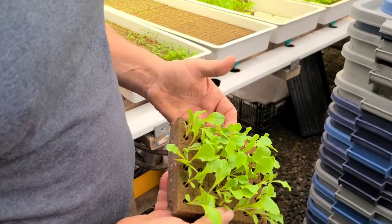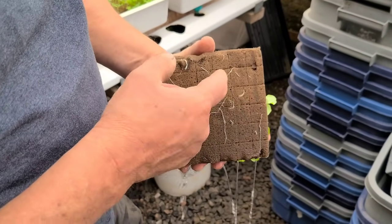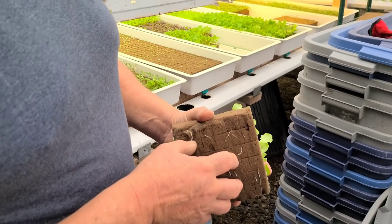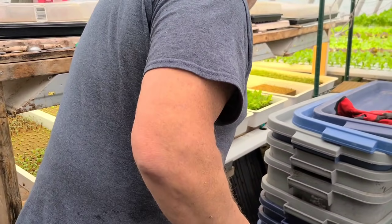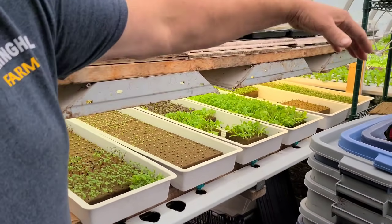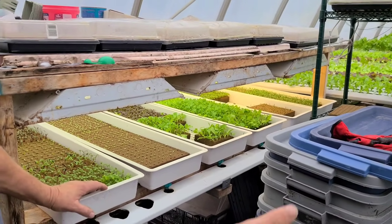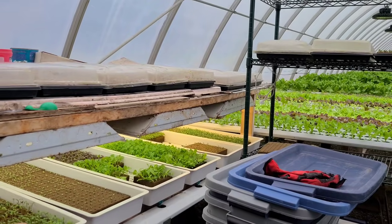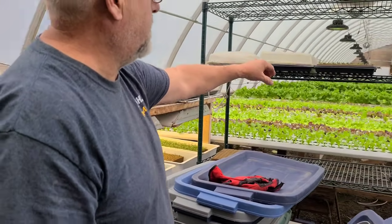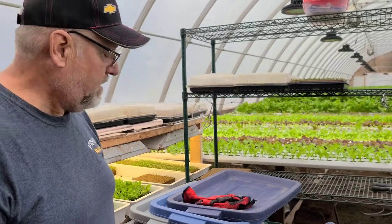I'll pull one of these trays out - Tropicana, which is probably about 10 to 12 days old now. You can see the roots - all nice white roots coming through the bottom of the blocks. We can show you the development. After 12 to 14 days in the nursery, depending on how much room we have to move things forward. Tomorrow is our big harvest day - we're going to empty probably 10 to 12 nursery trays, so we can move four or five of these trays forward. We sell a lot of arugula, so we plant lots every week. It's ongoing.